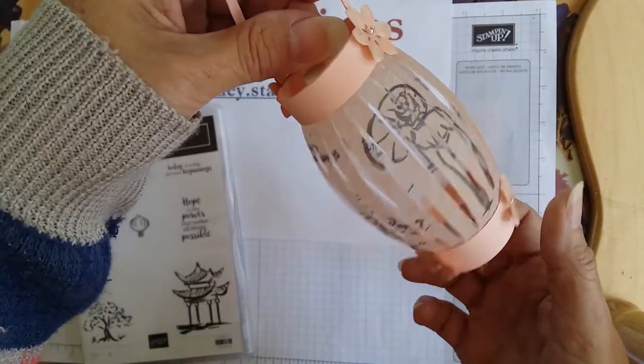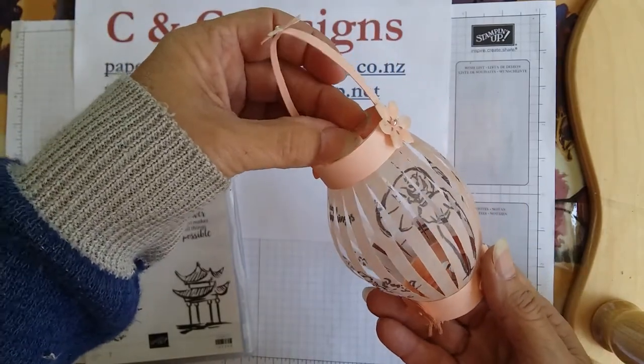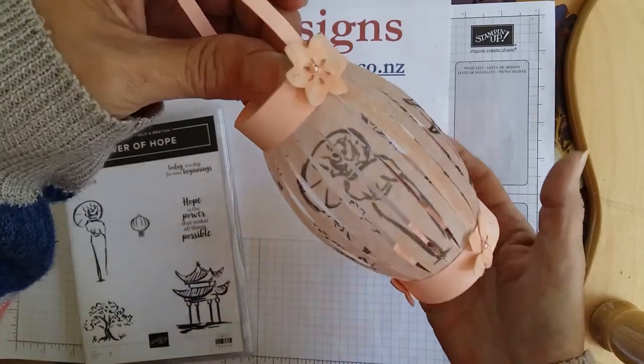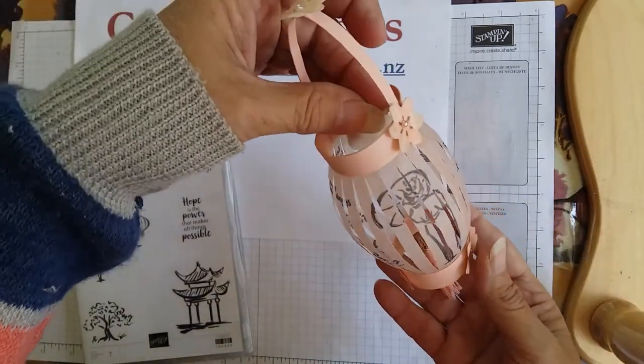Most people can get these at the dollar shops. I know here in New Zealand we can get them at our dollar shops. So I will show this same project but with a tea light at the bottom. Hopefully it will work as planned, and so let's get started.